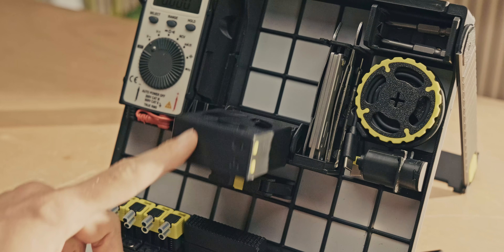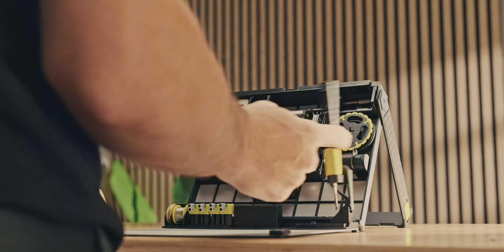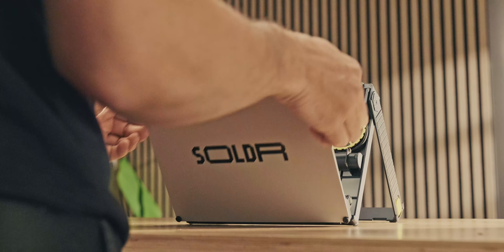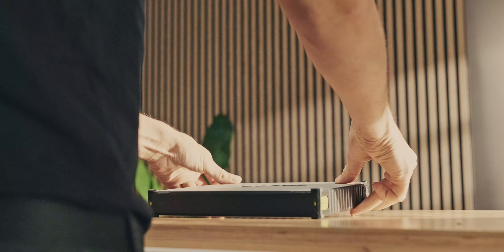With the Solder station, you can open it up and use the base as a magnetic work surface, which is just incredible. This gave me the idea to try and implement Gridfinity into a project panel in a similar way — where it's also magnetic with some metal things. This Solder thing is brilliant, just like the sponsor of this video.